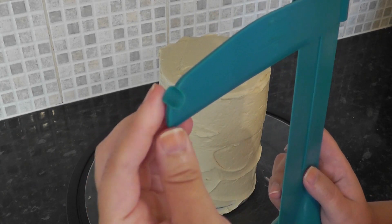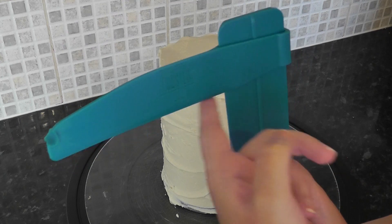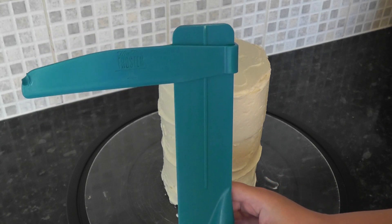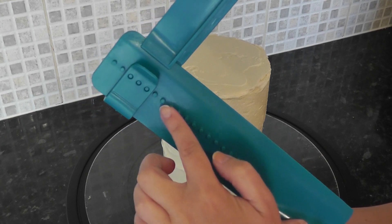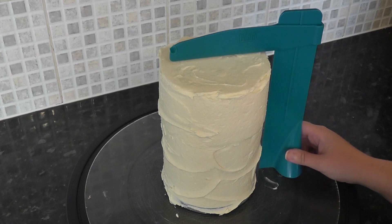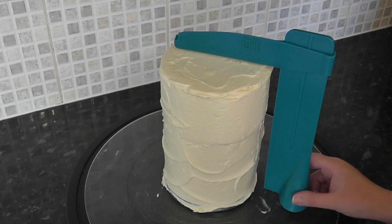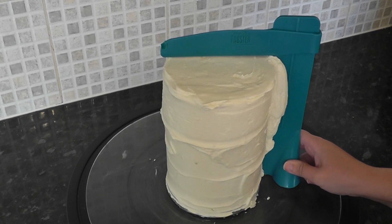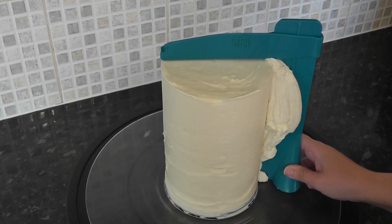Luckily the only bit that smooths the cake is the two straight inner edges, so my little melted piece doesn't affect its use. I love mine so much I bought a second one just in case — there are a lot of fakes out there so I'll link to a genuine one. I also have a more in-depth tutorial on using the pro froster linked below. The base of your pro froster will hit your cake drum, which you can use as a guide to get it nice and round with straight sides — even after just one swipe you can see it's already looking neater.